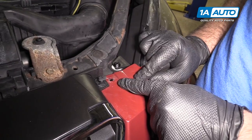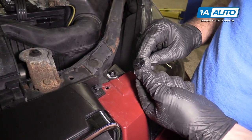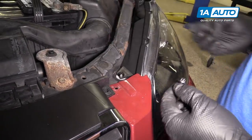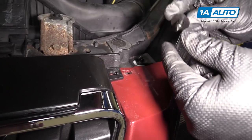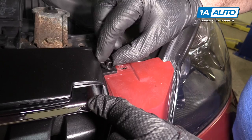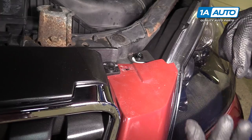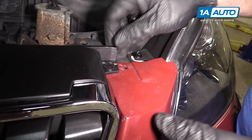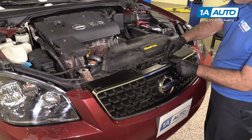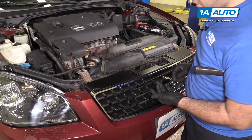This one's all busted and broken. If you've got busted and broken ones, you can get new ones from 1aauto.com. With your new push clips, they may look a little bit different, but they operate in the same exact manner. They'll go into the hole — it will lock and snap in and hold things nice and tight. Reinstall the six push clips on the top of the grille and bumper. Line up the holes and push the clips in.